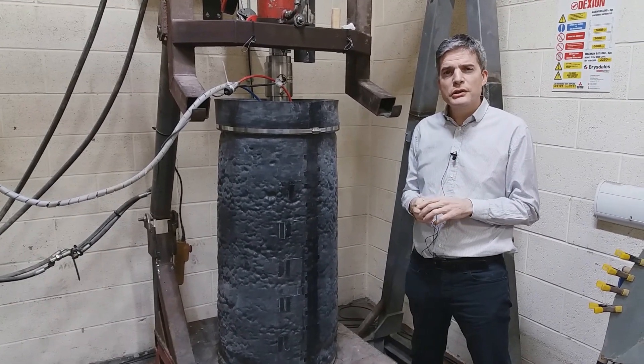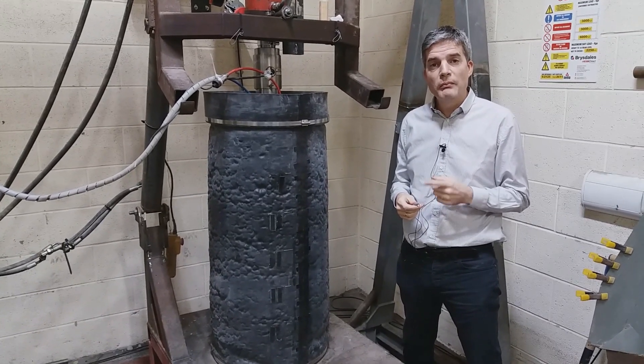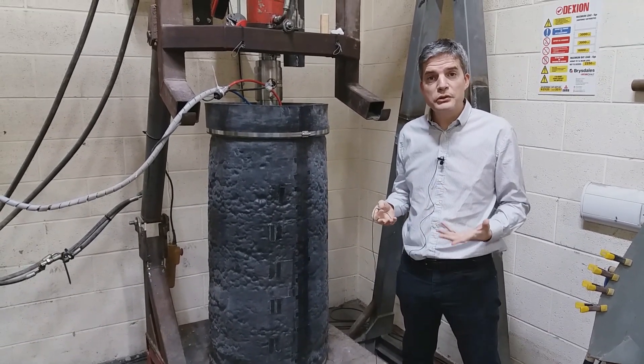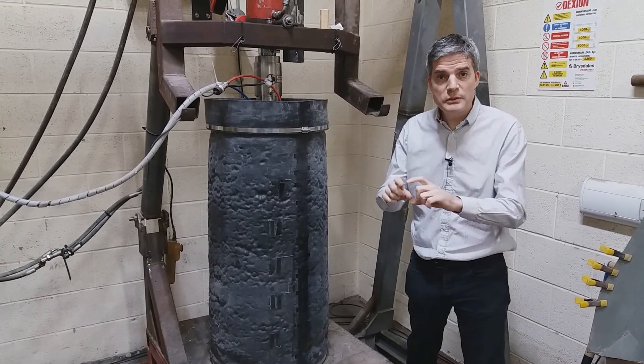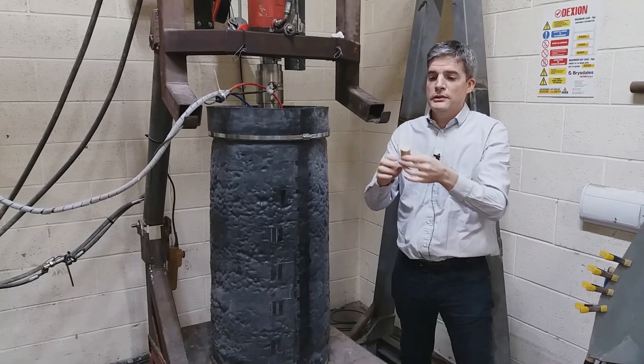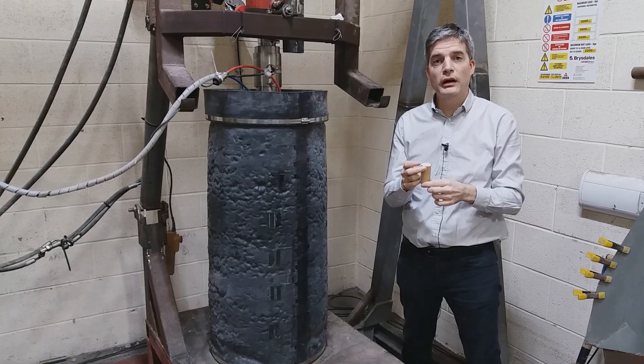You remember I showed you before the Bishop triaxial cell — one of the first triaxial machines to be built in the world. And you remember what size the specimens were that went in there? The standard specimen size of about 38 millimeter diameter, or one and a half inches.